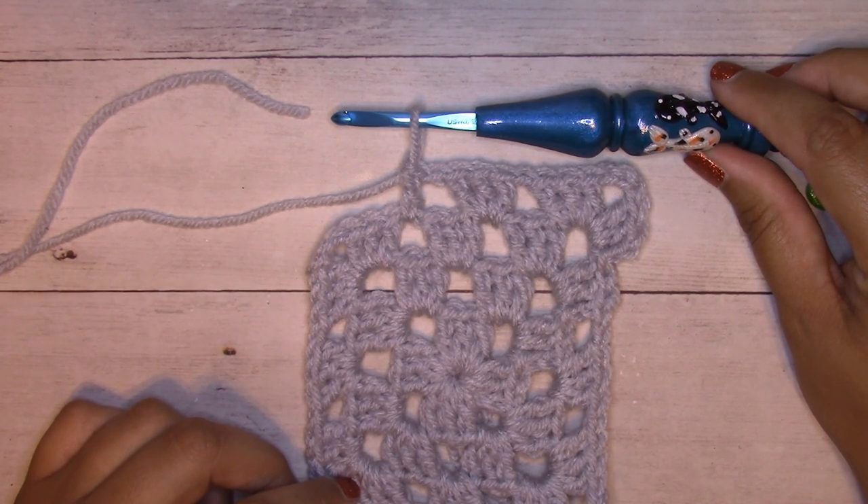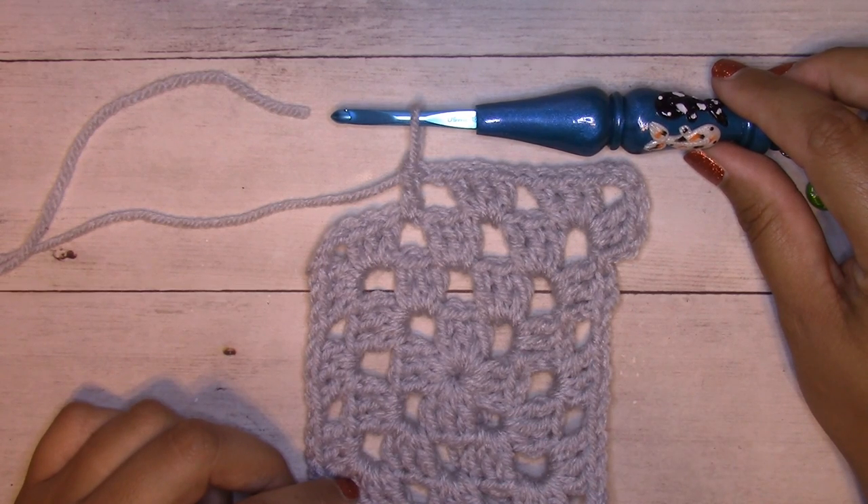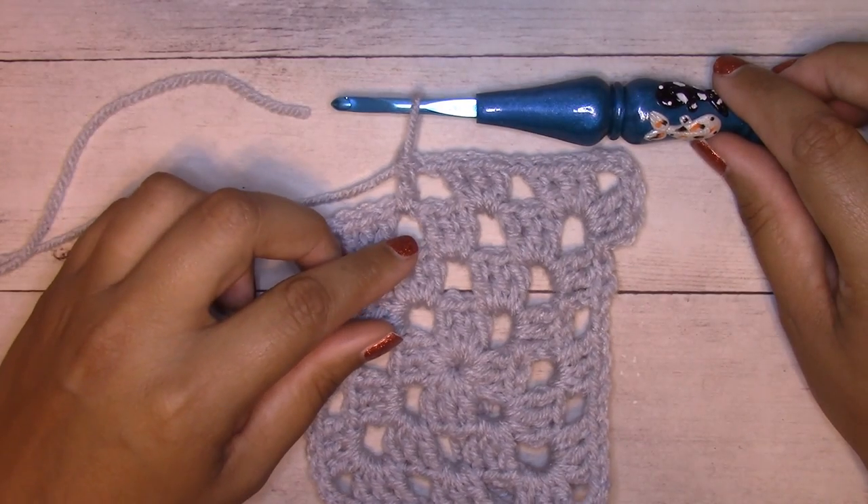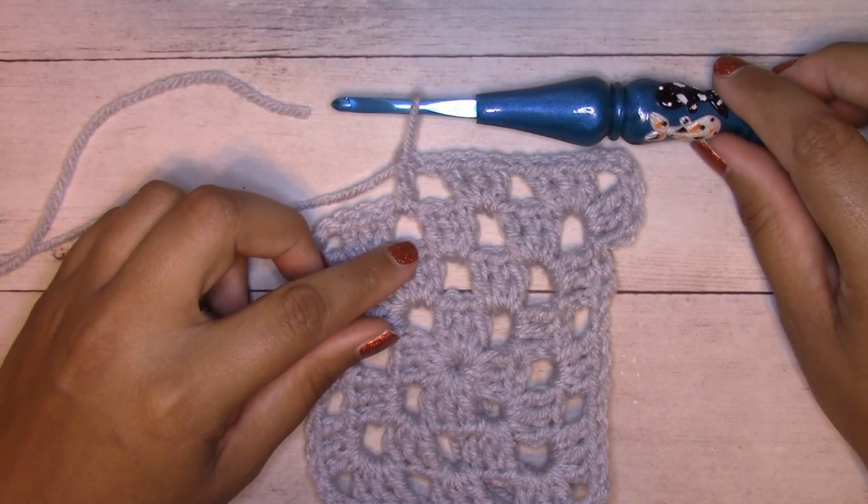My granny squares are worked in double crochet, so I'm going to be showing you how to add the other ball when working in double crochet. I'm going to show you how to do this technique with a tutorial from another project I was working. If you prefer a written tutorial, you can drop down in the description box below and you'll find the link to my blog.